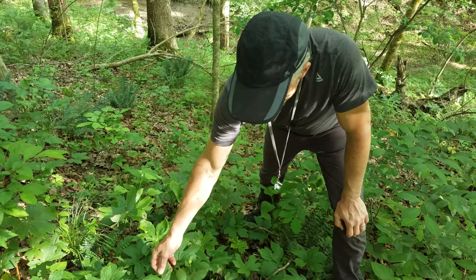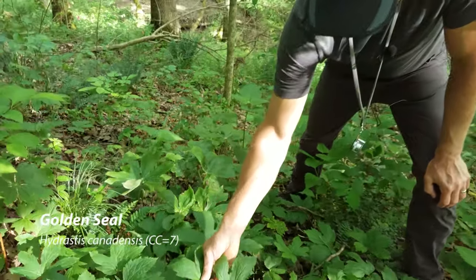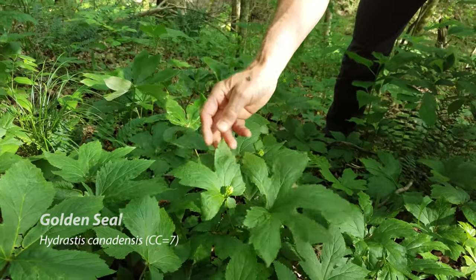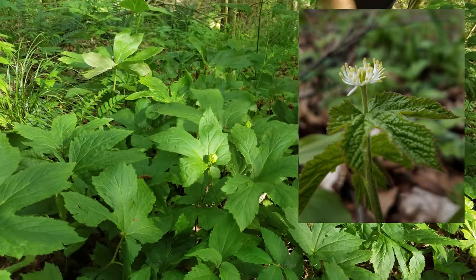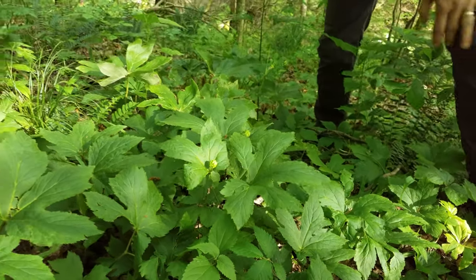Here we have a patch of goldenseal that's starting to set fruit. They had very interesting white flowers a few weeks ago that were very showy. Now the leaves are much more pronounced and these fruiting bodies are coming in. Kind of a cool plant.